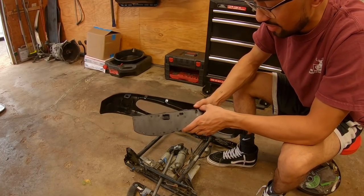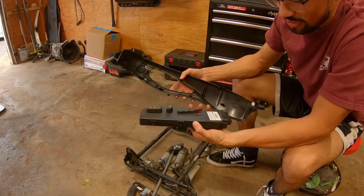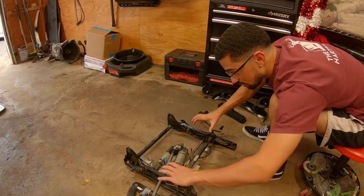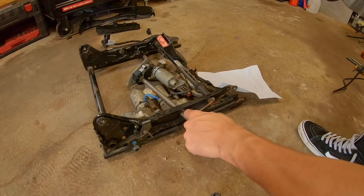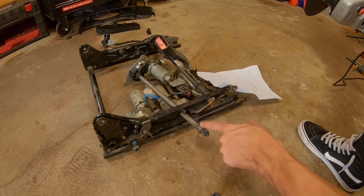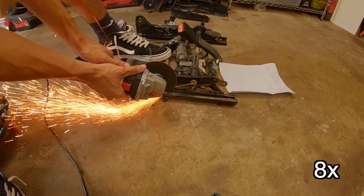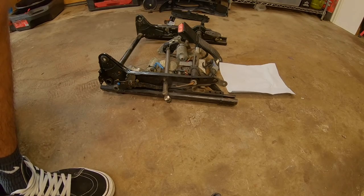My guy Omar pulled this off — it was held in by two clips. You pull the whole control unit off the trim and that lets you pull the whole clip off. Then you have to cut this whole lump off so the seat can sit relatively flat. I was trying to get the rod out with the whole motor assembly but it wasn't fitting, so I was going to cut it off — and then Omar just picked the motor up and the whole thing slid right out.